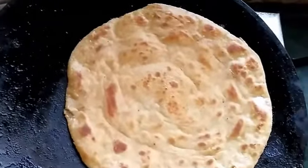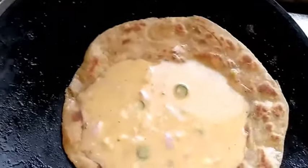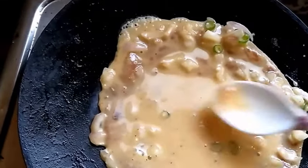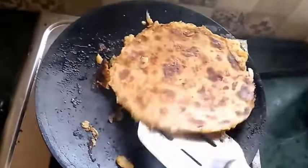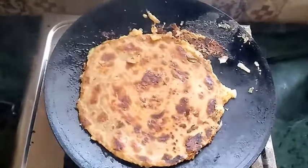Now this looks yummy. On the side which is halfway cooked, I am adding the paste — paste of gram flour, onions, and chilies. Now put the broad side of this paratha down. It is very tasty and you can serve it with any of your sides and curled yogurt. Please subscribe to my channel if you like my video, and like my video and subscribe.